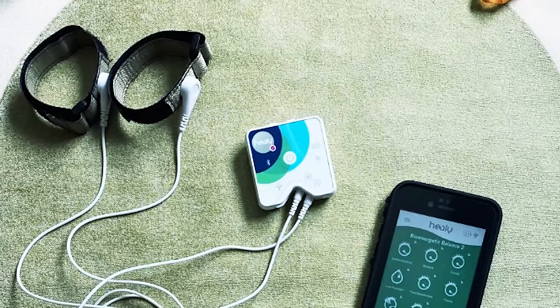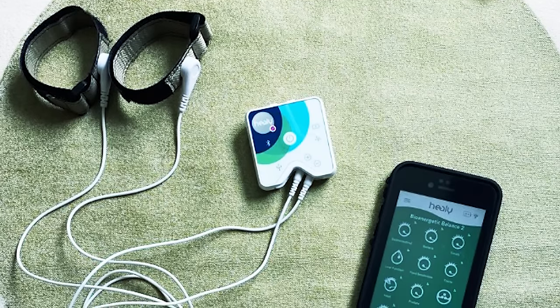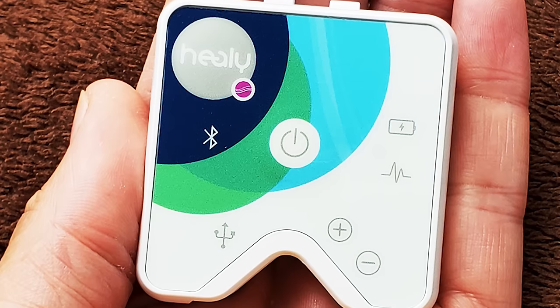Hello, are you thinking about buying a Healy device or thinking about upgrading your Healy? First off, I think Healy is a good device. It's a good starting point to get into frequency therapy. It's small and pretty easy to use, and they have lots of success stories and testimonials from their customers.